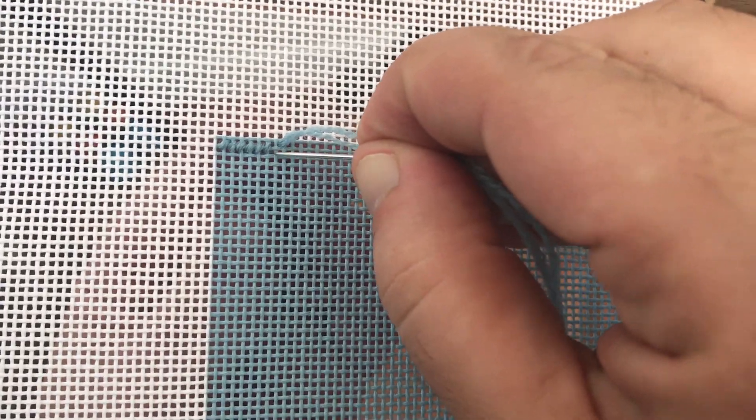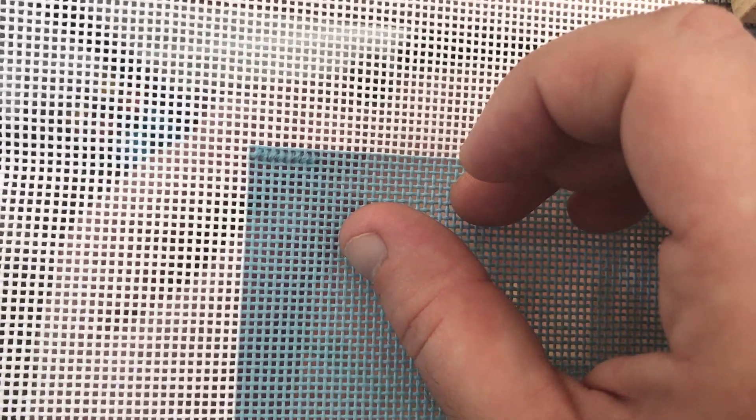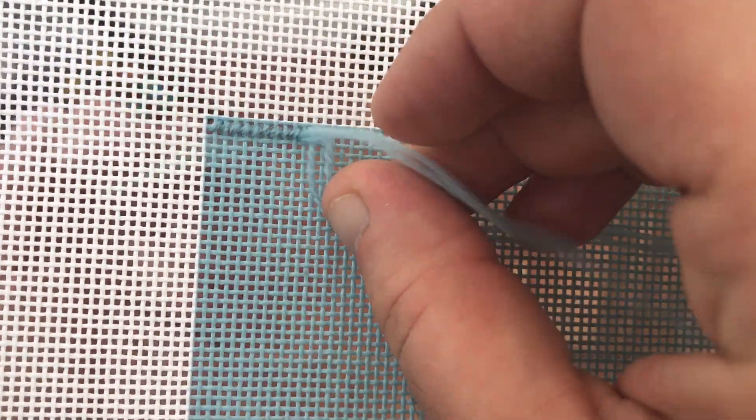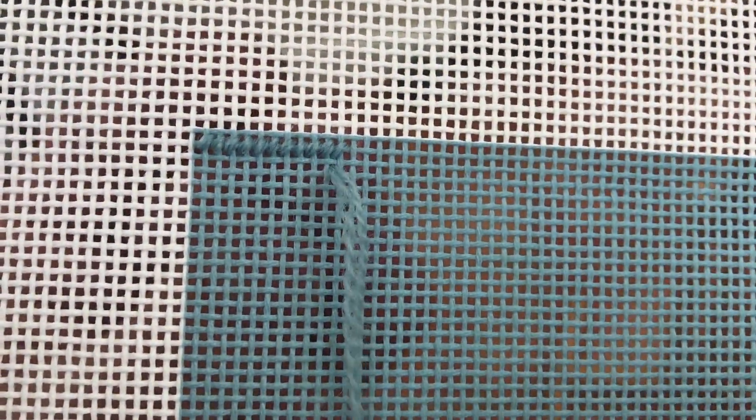When stitching a line from left to right, bring up your needle through the canvas and pull the thread all the way through. Take your needle down diagonally to the left and pull the thread through. Bring the needle back up next to where the previous stitch started, pull the thread through, and bring it back down diagonally to the left just like the previous one. When stitching a line from right to left, you just make the reverse moves. Bring the needle up at the bottom of the stitch and pull the thread through. Place your needle diagonally up to the right and pull the thread down. And again and again.